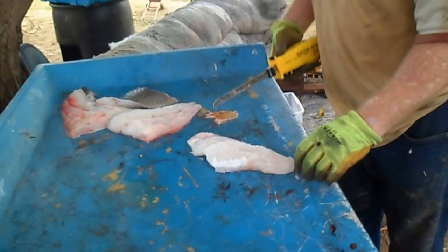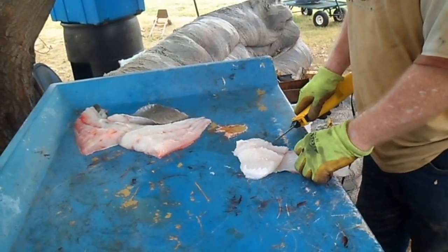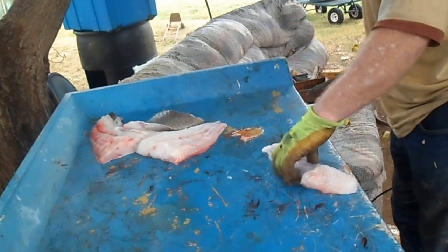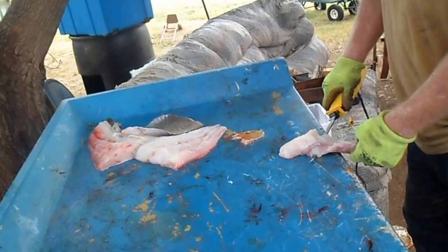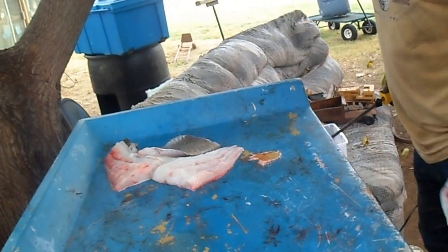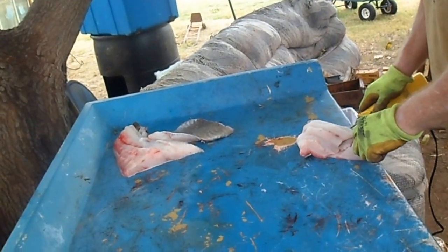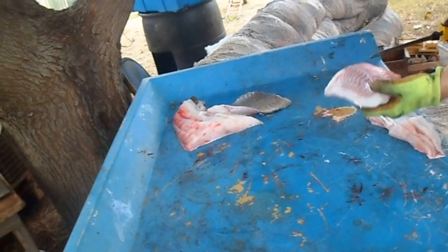I'm going to take this back strap here. You know, this big blue cat — you don't want to get real close to the skin because all that red there has got to come off anyway. So you leave it on the skin as possible. See, I got a little too close on him.